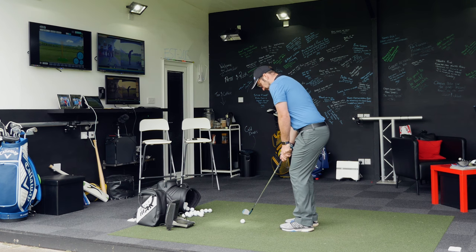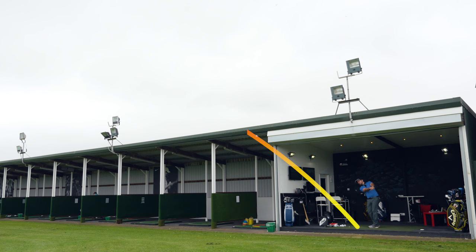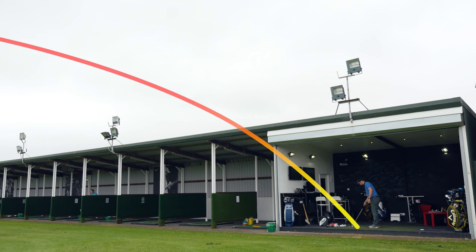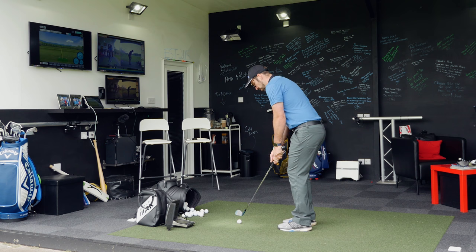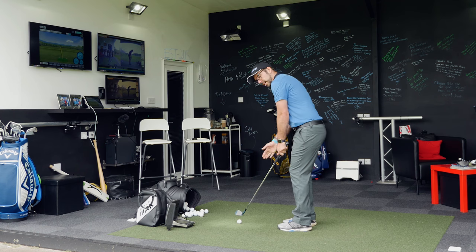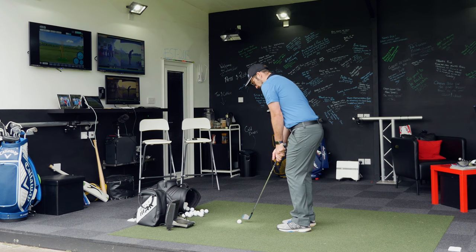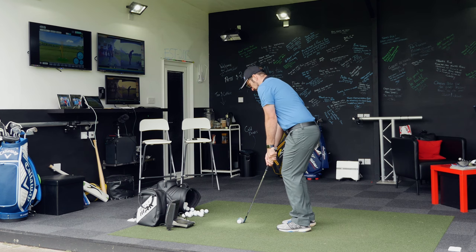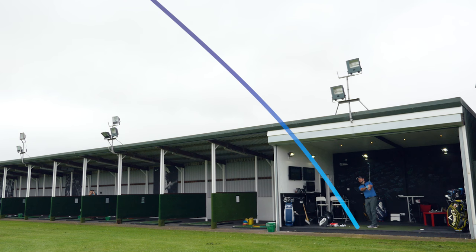So the first setup: weight just a little bit on the front foot, ball position middle of stance, hands ahead in this classic Y shape, and I'm going to be maintaining that Y shape as I move through the ball — a nice low flight, no breakdown in the wrist. Now on the second one, I'm going to maintain that Y shape going back, but at the point of impact I want that shaft pointing pretty much straight up and I'm going to reverse this Y shape. Exactly the same setup — weight a little bit forward, ball position pretty much central — and I'm going to reverse that Y shape.